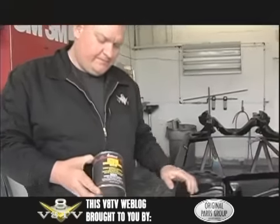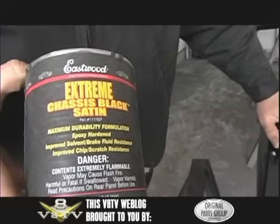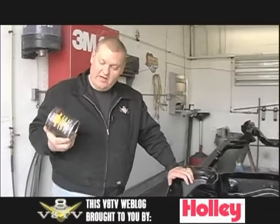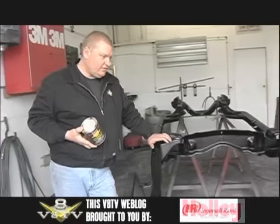This is an Eastwood product called Extreme Chassis Black, and this is their satin finish. This is an epoxy but it's pre-mixed and it doesn't require a catalyst, so you can spray it right out of the can. They recommend a primer but you can shoot it over bare steel.